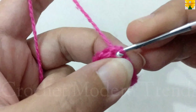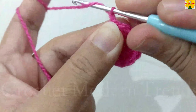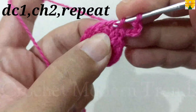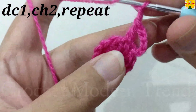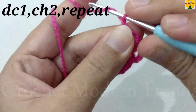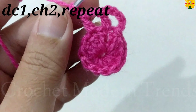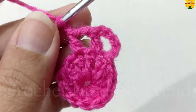When we have completed 12 double crochets into the ring, join the stitches on the top of the fourth stitch with slip stitch. Chain 3, which counts as a double crochet. Chain 2 for chain space. On the top of the next stitch, double crochet 1, chain 2 for chain space. Complete the round by doing one double crochet on the top of each stitch with a chain space of 2 in between each stitch.